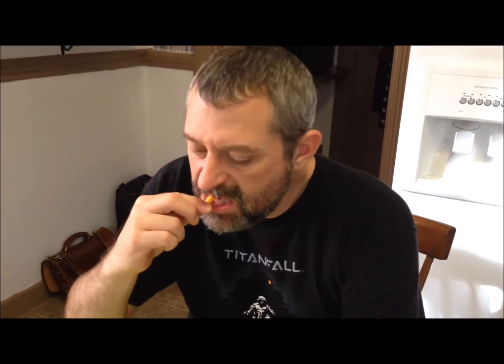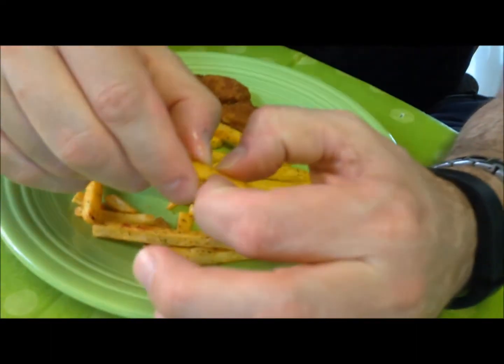They're just fries, just a potato. They're okay, and they're a little hard on the top — almost chewy hard. They're not super horrible or anything, but they're just okay.